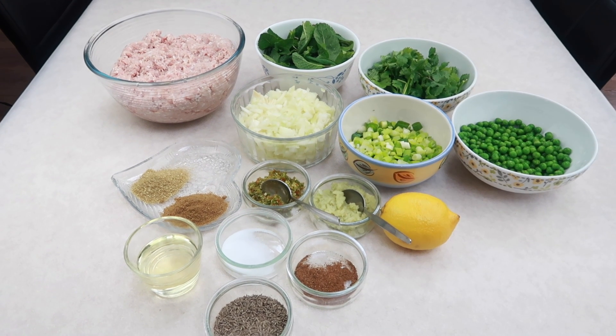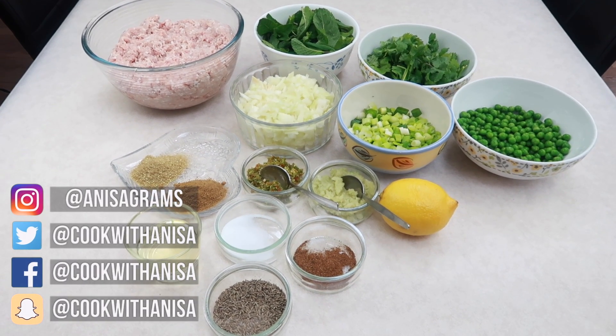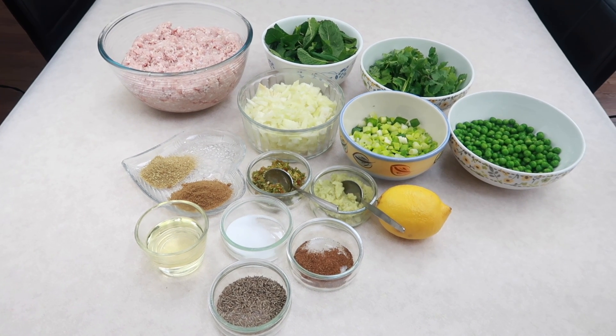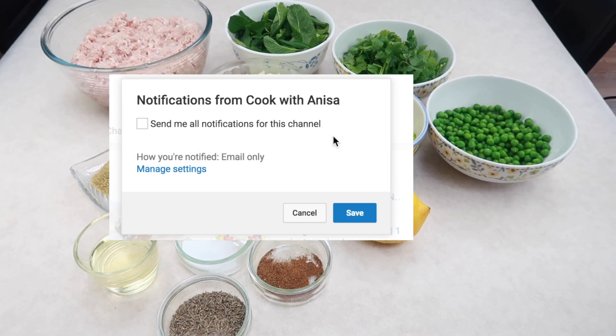Hi guys, hope you're well and thanks for joining me in my kitchen. Today I am going to go through a very easy popular recipe — we're going to be making lamb samosas. My family loves them, they're very popular in Ramadan and also when you have guests. I do quick and easy recipes every week so make sure you subscribe.